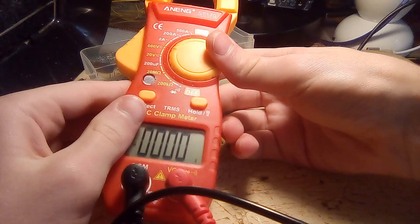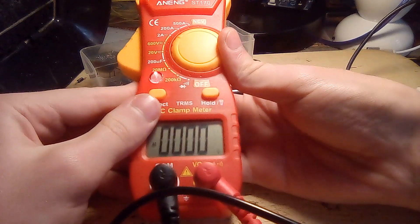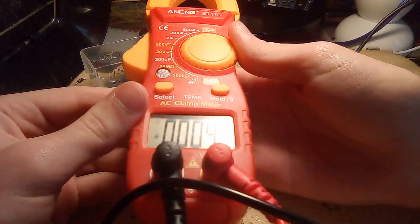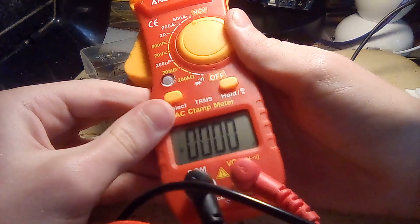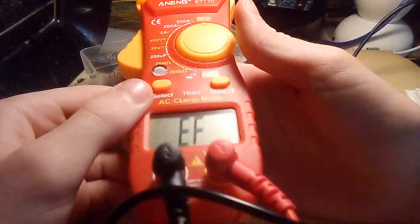And then we have the current settings. Unfortunately, I won't be able to test these because I do not have an AC current source. But let's just switch over to NCV.